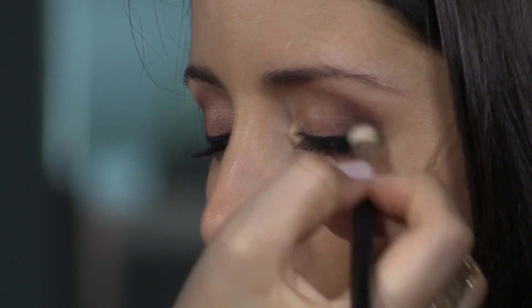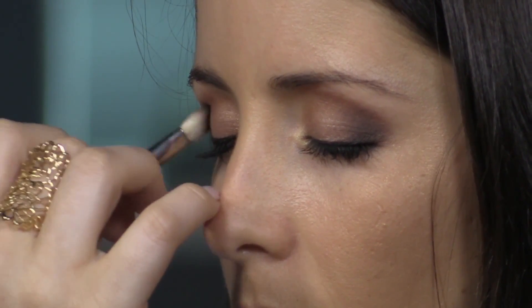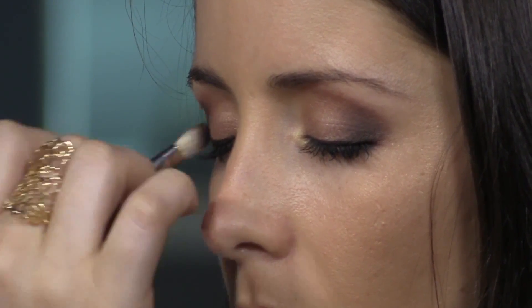How important are the brushes that you're using? Oh, they're very important. You can see that with this brush that I'm using now, I can just place the colour there and give it like five or seven blends and it's smooth. And that's because of the brushes, because of the way that the bristles are.